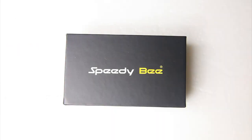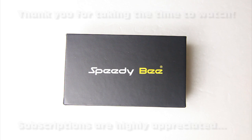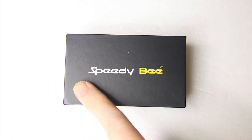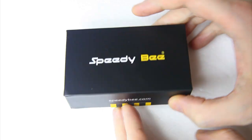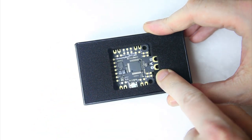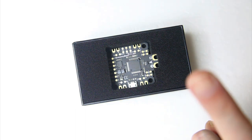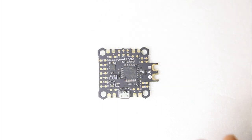Hi there guys, welcome back to the DutchTC channel. Thank you very much for tuning in. Over here in the northern hemisphere it is cold, it's winter and the weather is abysmal — perfect weather to do an indoors review of the content of this box from SpeedyBee. This box contains a flight controller, so let's take everything out and see what we have here.